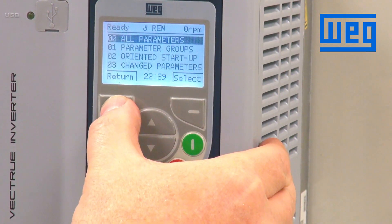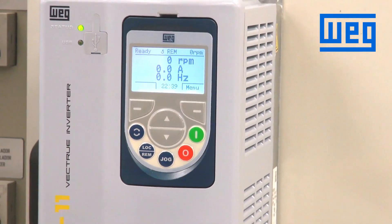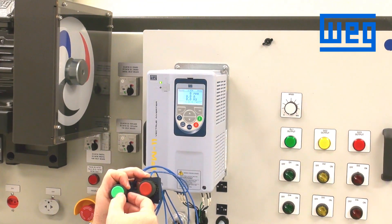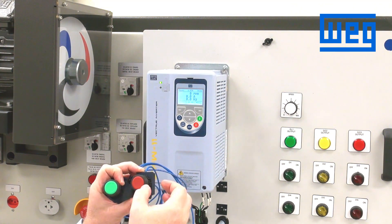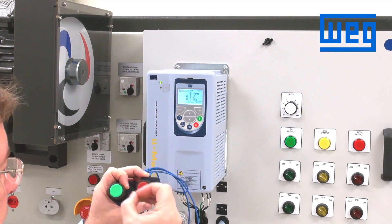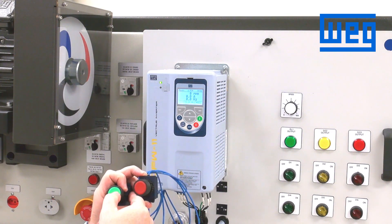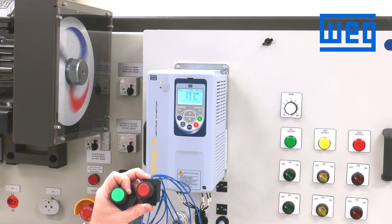Return back to the main display screen. This should work using the start and stop buttons. A normally open contact on digital input one is for start — momentarily close it and the drive should run. We open that contact and it should run. Press start — the drive is running.